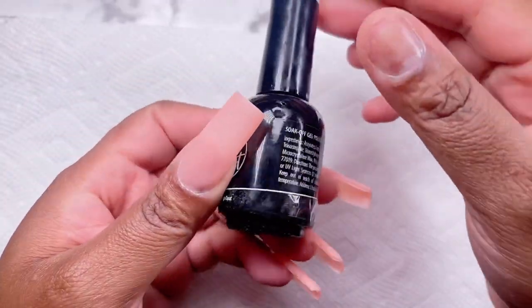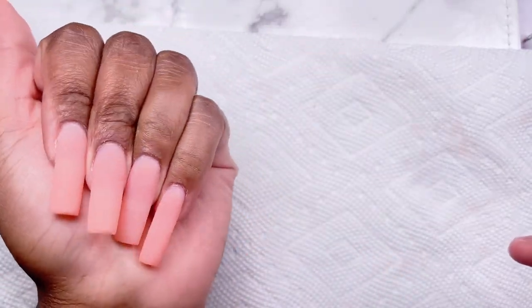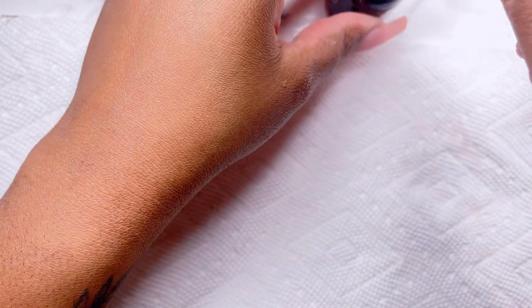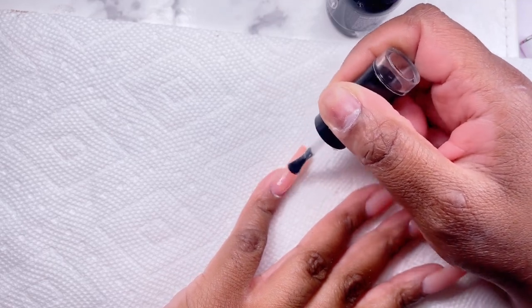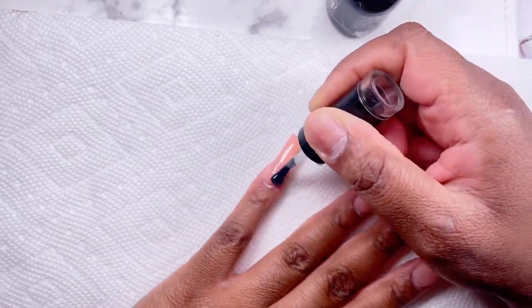After filing, the nails turned out so good. I love the shape, I love the color, I love the length — these are just so pretty. We are going to go ahead and paint on a layer of matte top coat, and this is also from Nail Reserve.